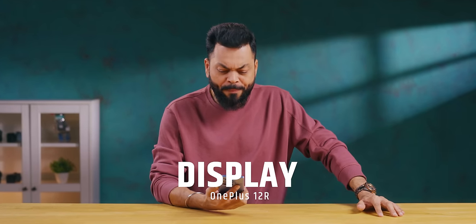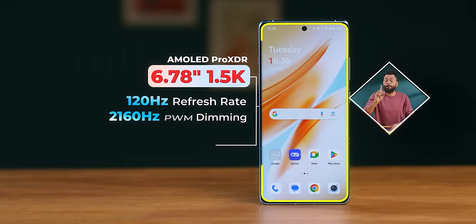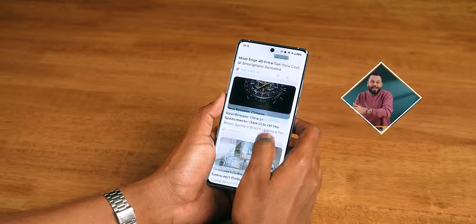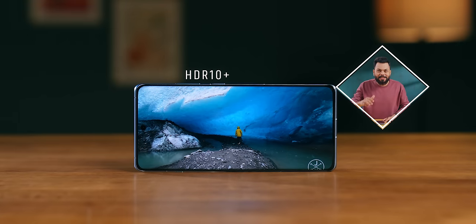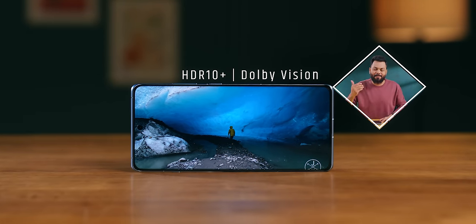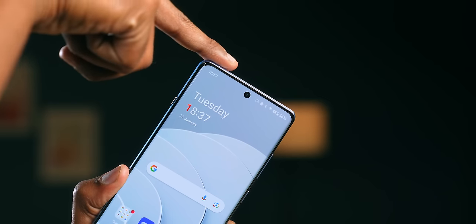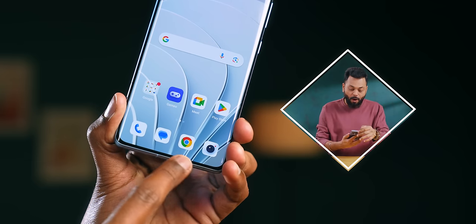Let's quickly talk about the display. It's a big 6.7-inch curved display with 1.5K resolution. It's an LTPO display with adaptive refresh rate from 1Hz to 120Hz. It reaches 4,500 nits brightness and supports HDR10 Plus and Dolby Vision. The screen-to-body ratio is excellent — the side bezels are nearly invisible, and the chin bezel is very slim. Imagine 4,500 nits brightness — it is a very, very bright display.